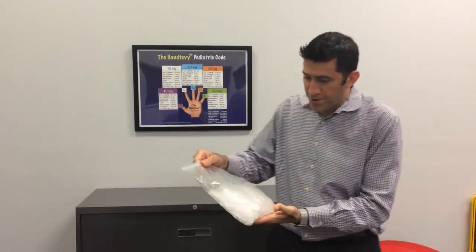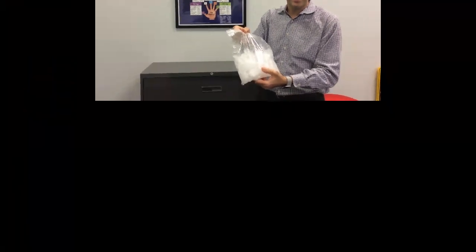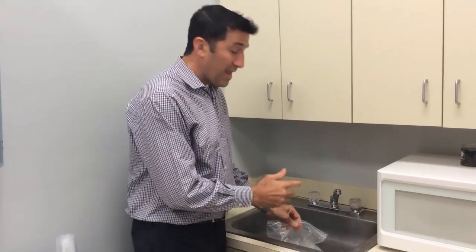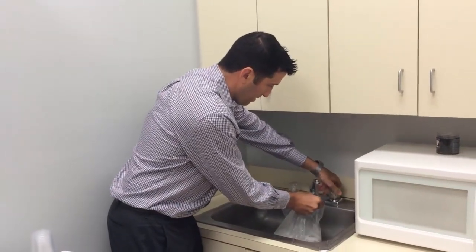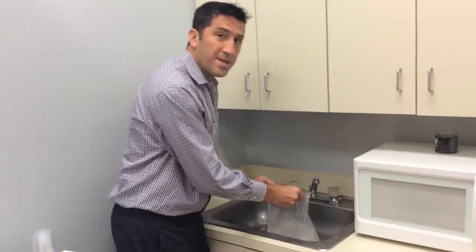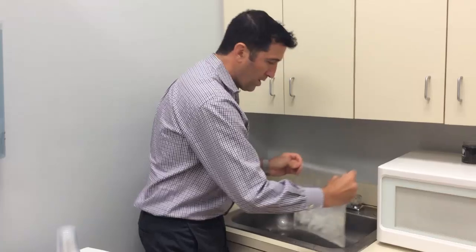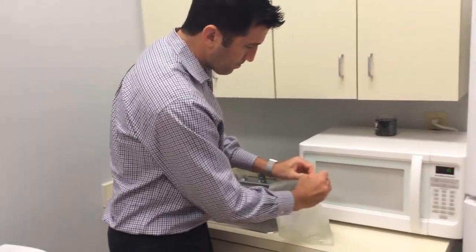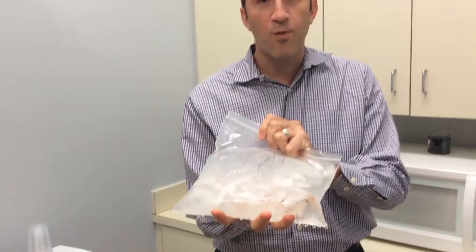The first thing you need to do is just grab a simple one-liter ziplock bag and fill it with ice. Now we have to add water to that bag. The whole purpose is to make the bag slushy so that it conforms to the face. So once we've added water, now you have a bag that's very cold and that can conform to the face.